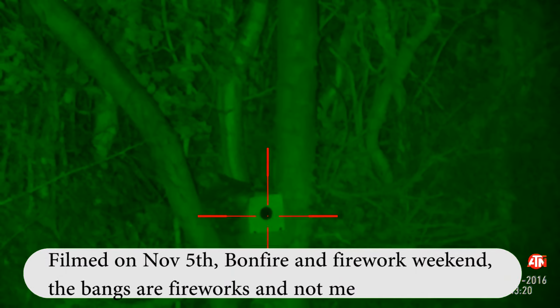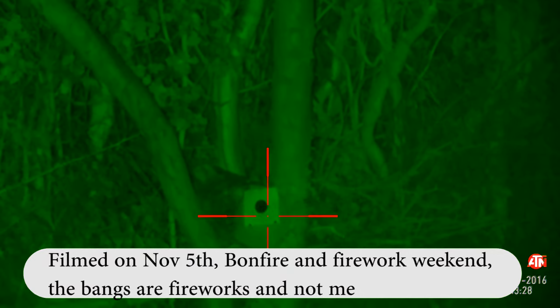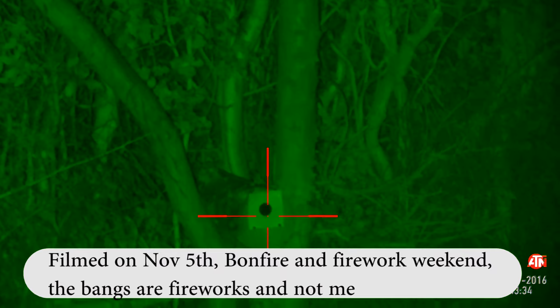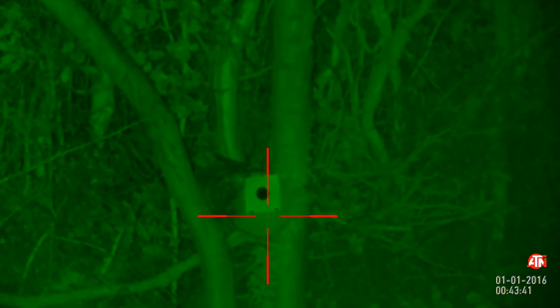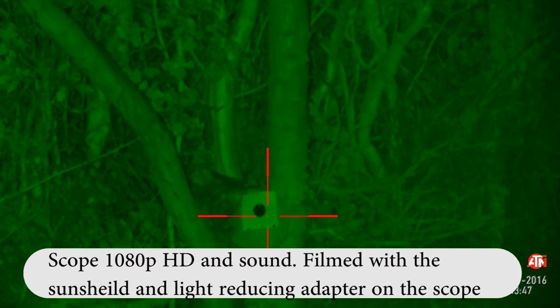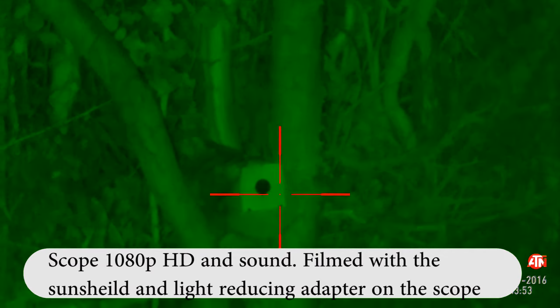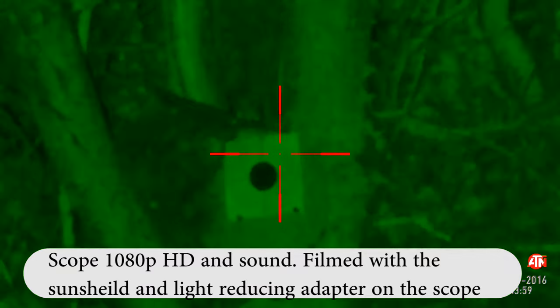Welcome back — here we are in night-time mode. We're not totally dark at the moment due to it being Saturday night near bonfire night. The first thing you'll notice straight away is the image is pretty clear. I'm pointing at a target about 20 meters away. Zooming in, I was expecting it to become more pixelated, but the green light may mask some of that pixelation. We're up to 14 times zoom now.